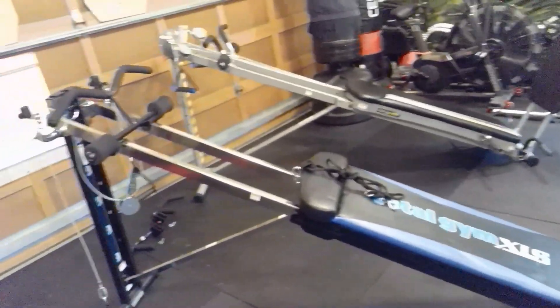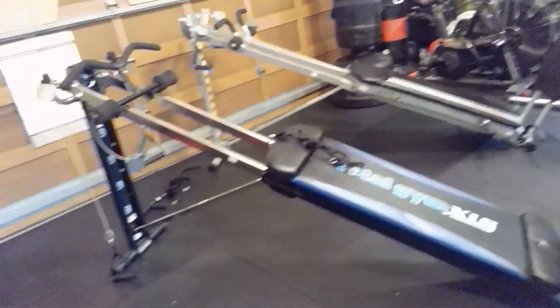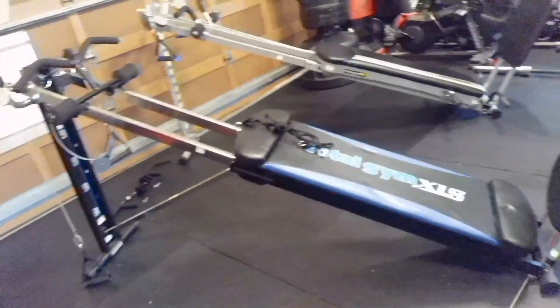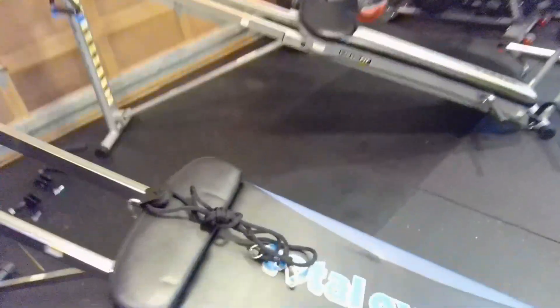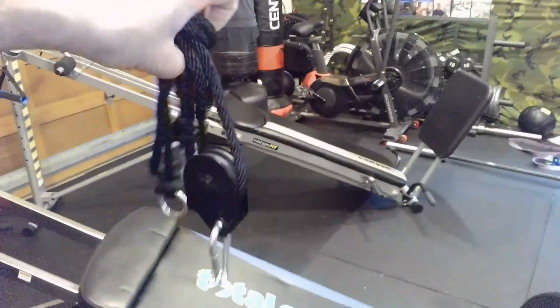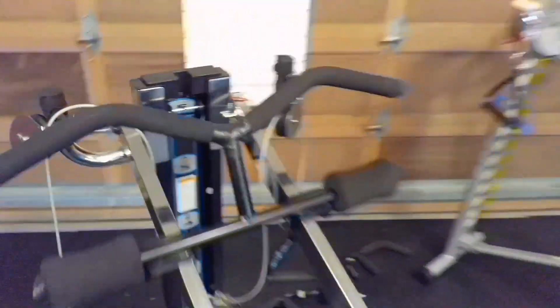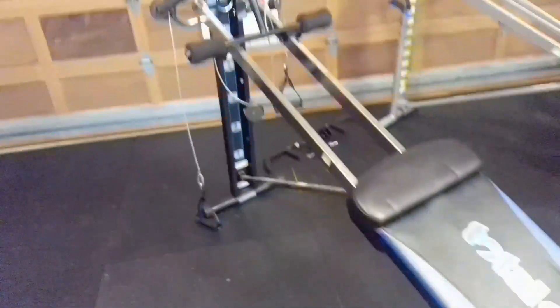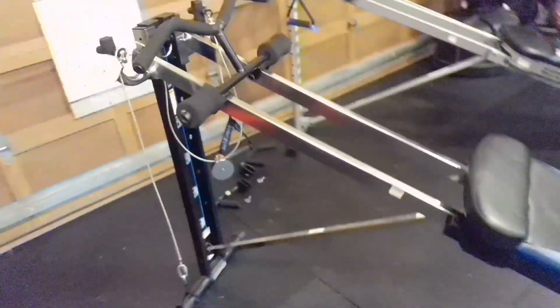There are not massive differences between the machines — you can do pretty much everything on one that you can do on the other. Here are some accessories I won't demonstrate today: this is the pilates attachment, which hooks up right here. It's great for pilates or general stretching. I hope this comparison is helpful.